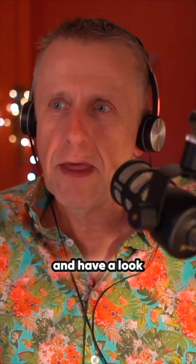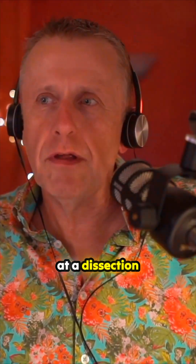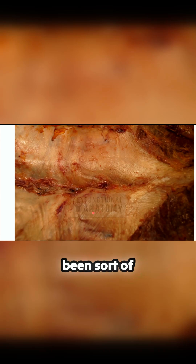We go on and have a look at a dissection where things are a slightly different colour — it's quite a red sort of colour here. And what we're looking at is the thoracolumbar fascia before it's been cleaned up. But this is what we're dealing with once it's been cleaned up a little bit. I want you to notice the directions of these fibres as they're moving across, and it's quite hard to see.